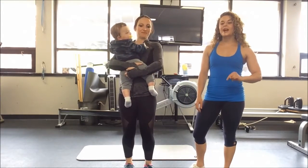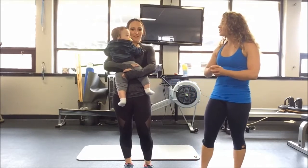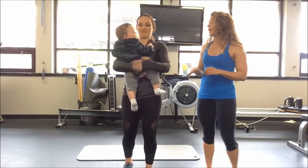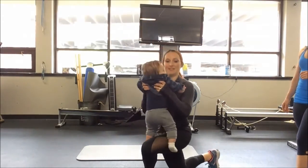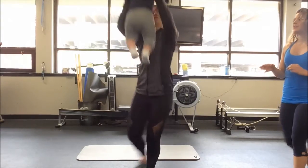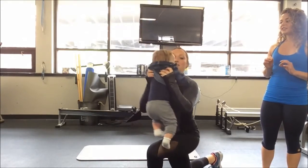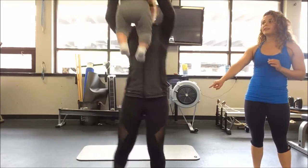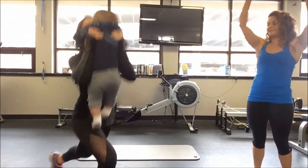Starting into your next round, we are now going to have the baby out of the Ergo Baby. She's going to start with a curtsy lunge to a press, which is going to be very difficult with a moving object. So now alternate your sides. Try to stay kind of light on that back foot and make the front heel — so the glute — do most of the work here. And then keep adding that press.